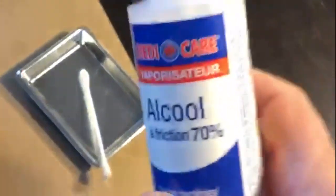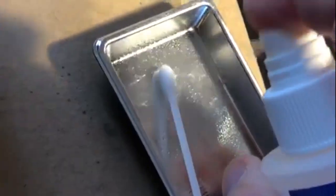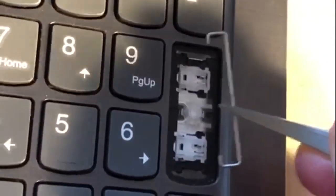For the cleaning I'm going to use this rubbing alcohol and ear swab. I'm going to apply some rubbing alcohol on the tip. I'm taking out this metal bar to make cleaning better. Now I'm going to use this ear swab.